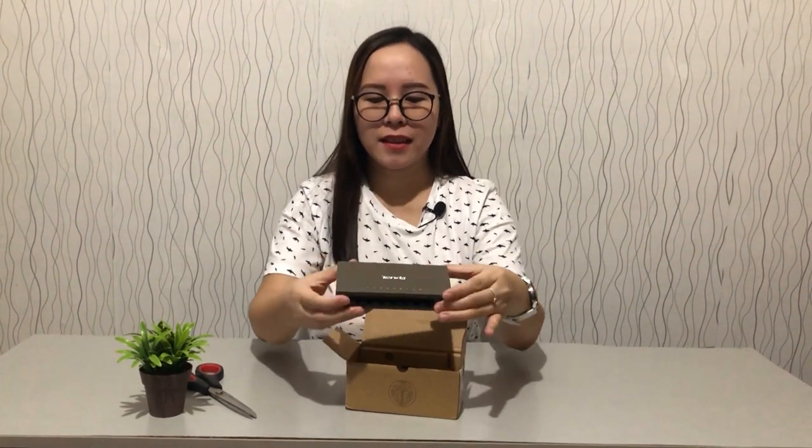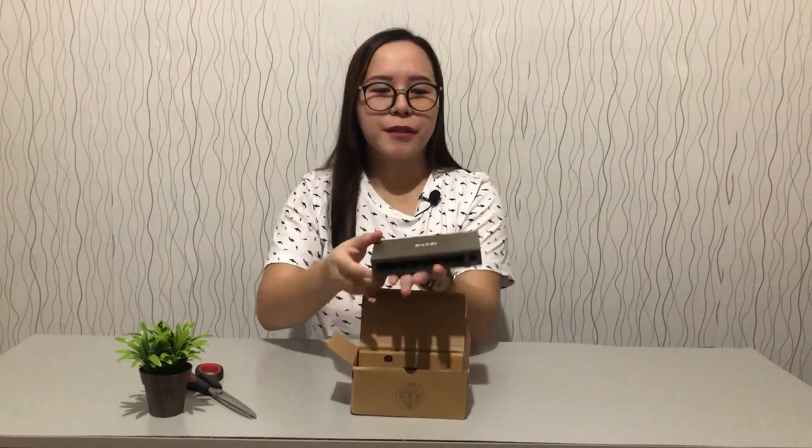Wow, I like it because this is made of metal and it's a little bit heavy — compact, small, and handy. This is really nice. This is going to be used for our piso net. As you already know, we have been building piso Wi-Fi and my better half does that, so right now we are also planning to build a piso net for additional income.